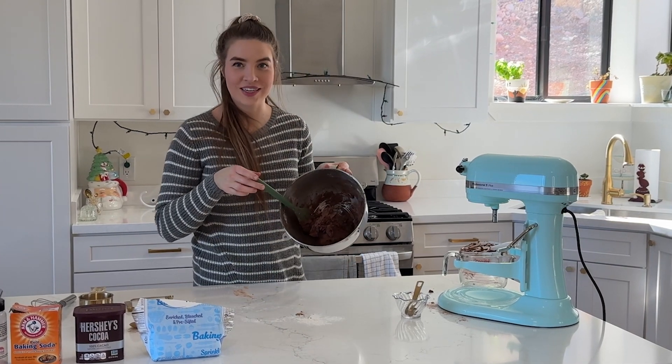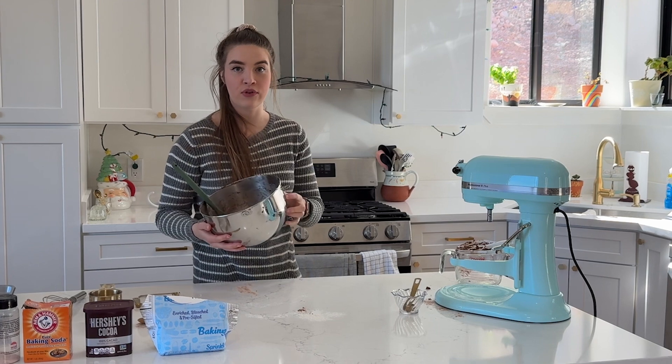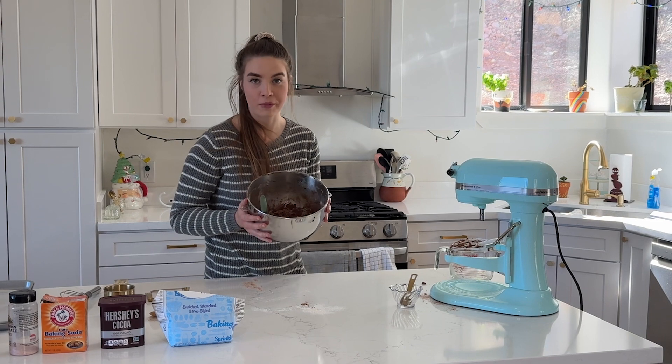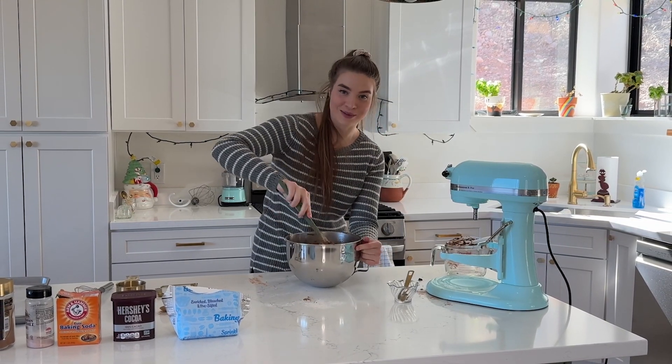Your dough is going to be looking something like this. It's not that much, so if you want a larger amount you may want to double it if you're making it for a bunch of people or you just want a lot around your house. But for now this will be good for just me.